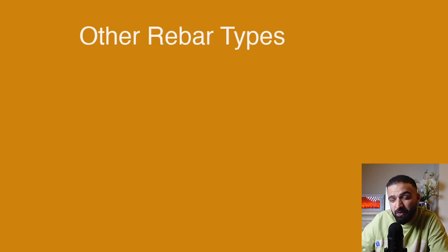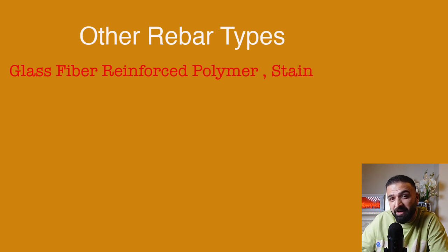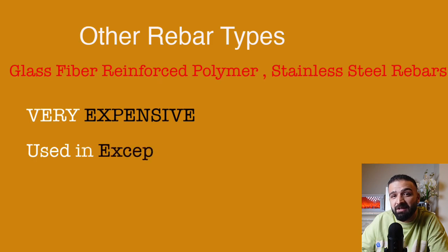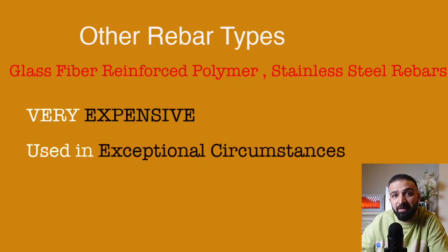There are a few other types of rebars that are barely used, for example glass fiber reinforced polymer rebars and even stainless steel rebars. As you can imagine, these are really very pricey and are only used in exceptional circumstances, such as a project in the middle of the sea.